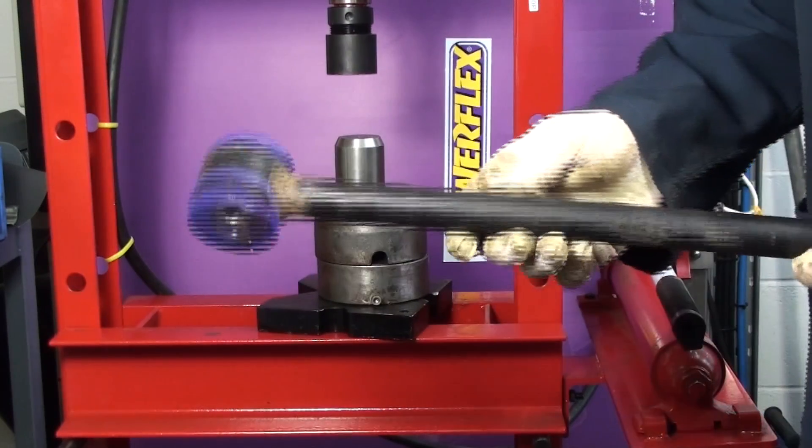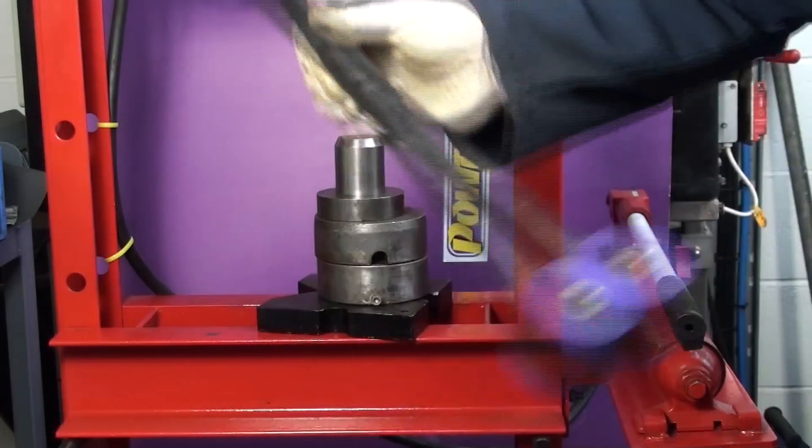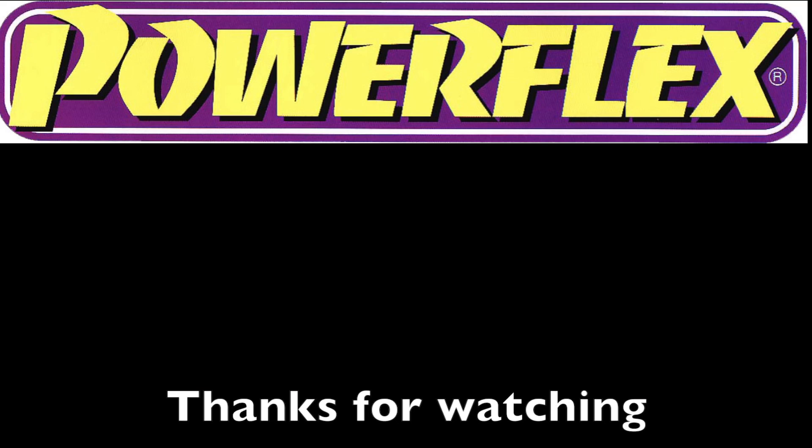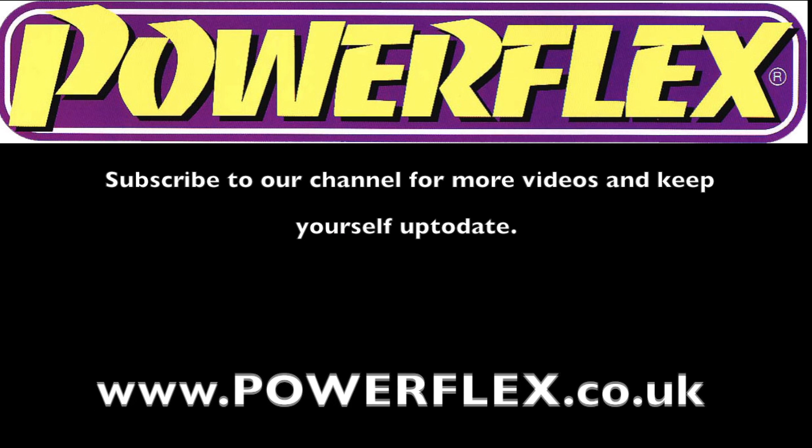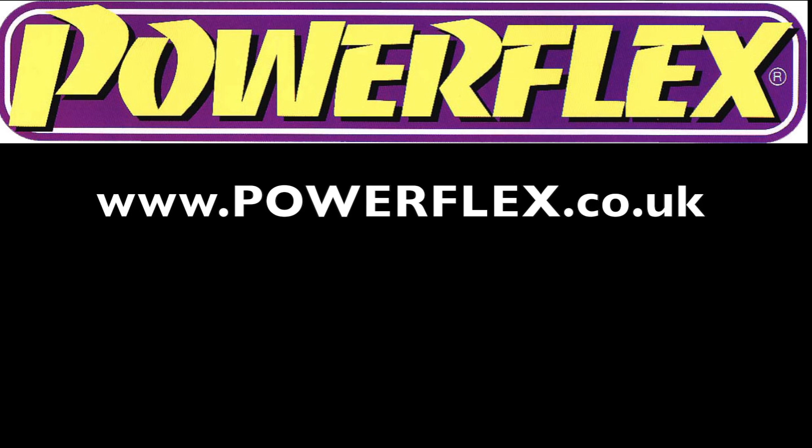Refit the arm to the car and road test. Please visit www.powerflex.co.uk to see the full range of our polyurethane bushes. Thanks for watching.